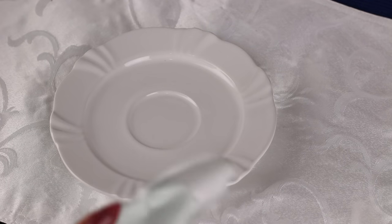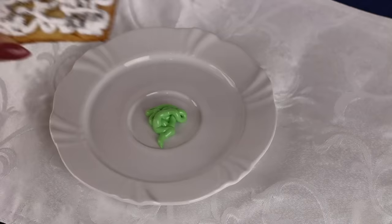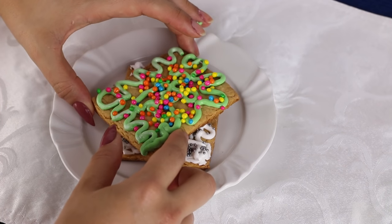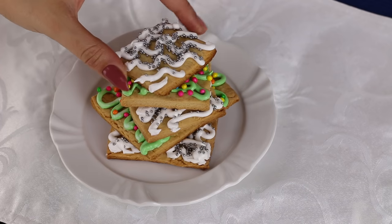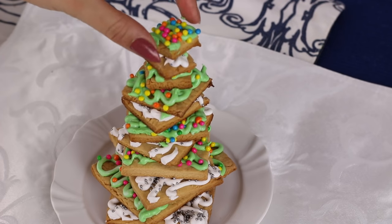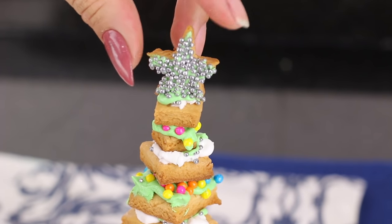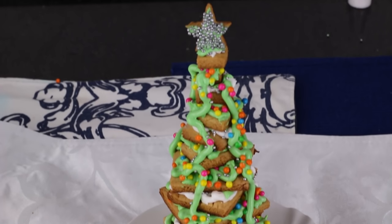Now let's start assembling our plate. I put a little loose royal icing to act as glue. I place the first large biscuit — white or green, alternating colors — and stack them from largest to smallest, alternating colors. Of course you can do it in whatever color you like, all white or all green, which I think would be beautiful too. Finally I place the little star on top. And this is how our Christmas biscuit tree looks — so delicious!